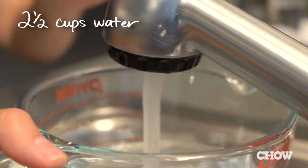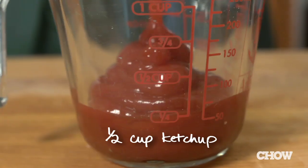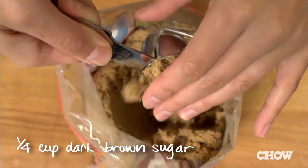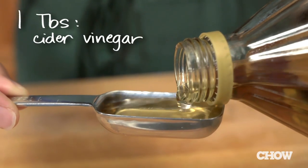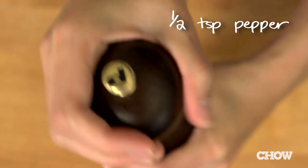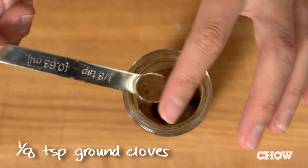Grab the bowl and add two and a half cups of water, half a cup of ketchup, a quarter cup each of dark molasses and dark brown sugar, a tablespoon each of cider vinegar, Dijon mustard, and kosher salt, half a teaspoon of pepper, and an eighth of a teaspoon of ground cloves.